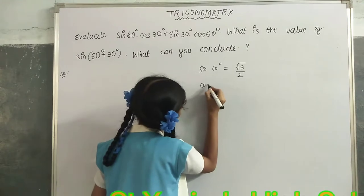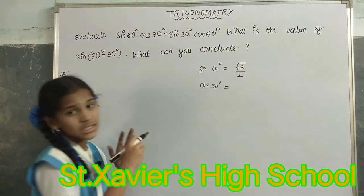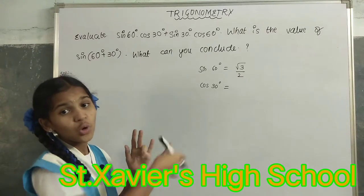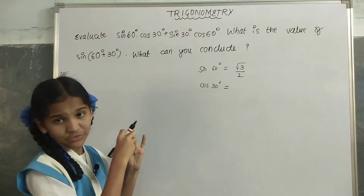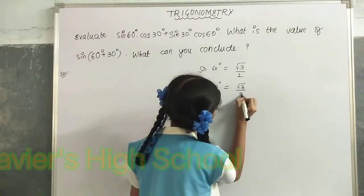Let us find cos(30°). We mark 0° and 30°. For cos, we have to go anticlockwise. That is 3 fingers left, which is √3/2.